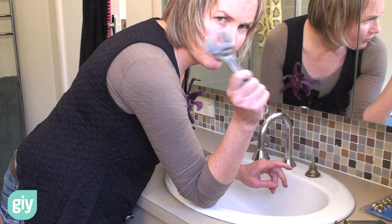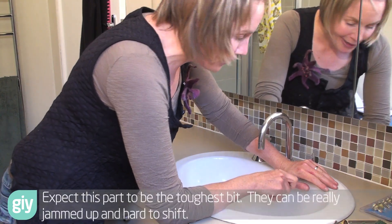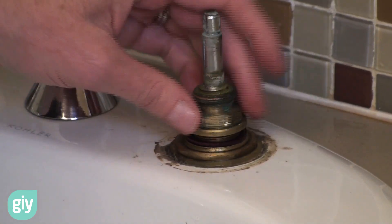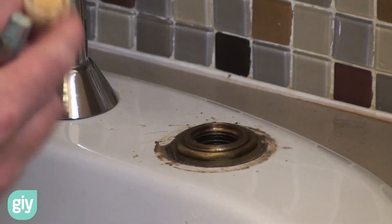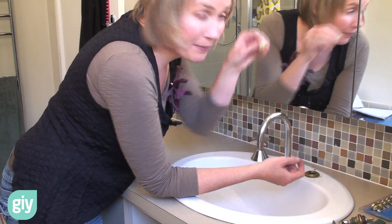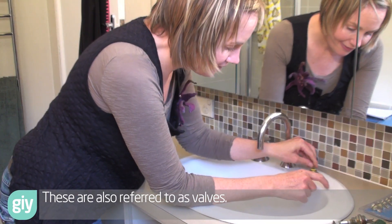This is where we need our adjustable spanner. Put that on and unscrew it — they can be quite sticky, just keep at it. Now we're unscrewing it and underneath reveals the spindle tap bits and the washer — the dodgy washer. It's just around its time; there's no way that thing is going to seal. Basically what happens is when you screw the tap down, that pushes down inside the tap and causes a seal. If it's all corroded away or rotted away, it's no good anymore.